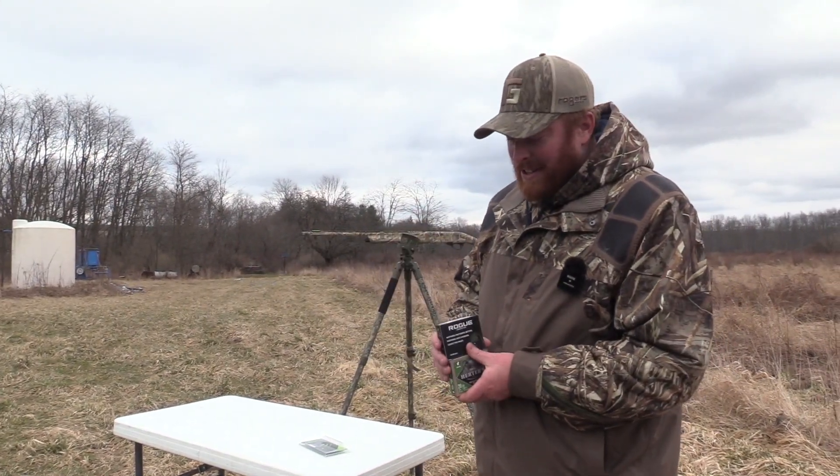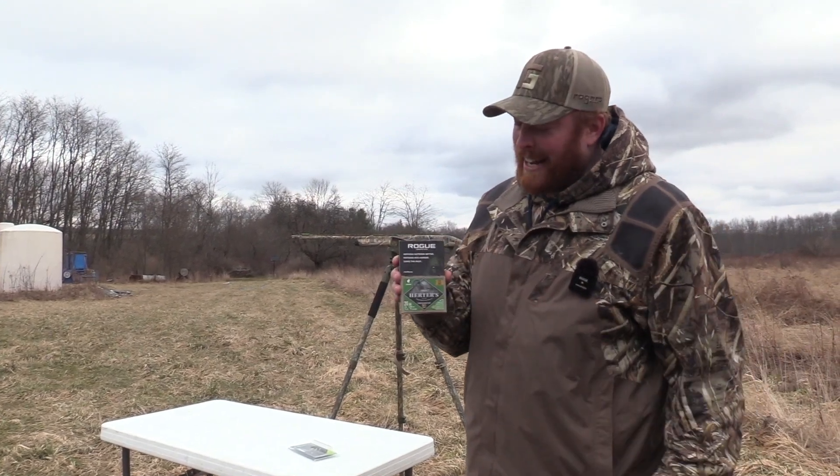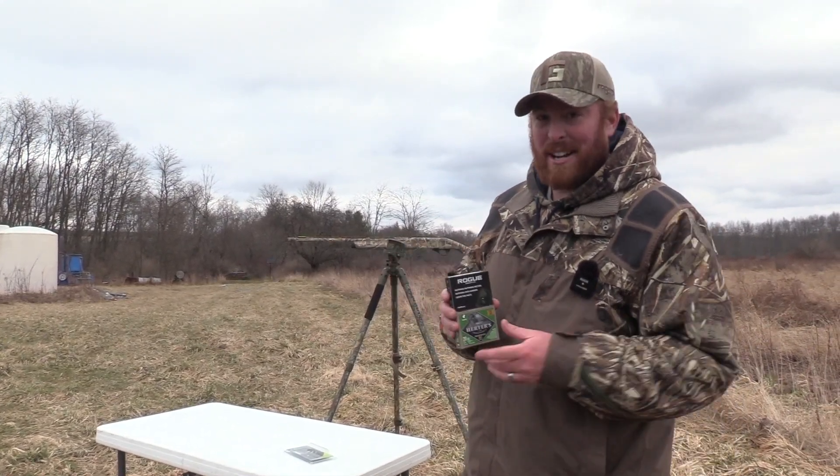Chris Johnson, Blue Collar Outdoors. Today we have a pattern test with a budget load and a not-so-budget load, so stay tuned.